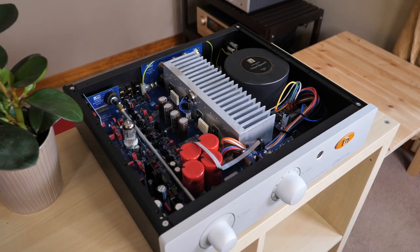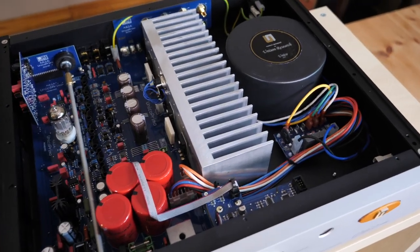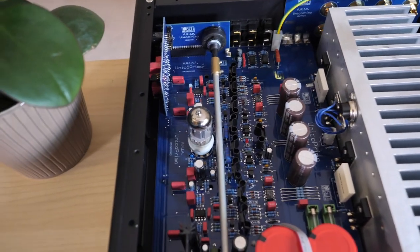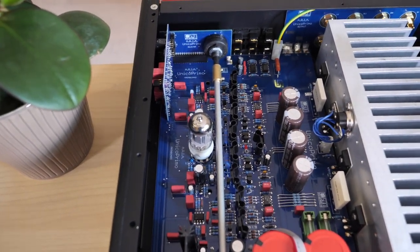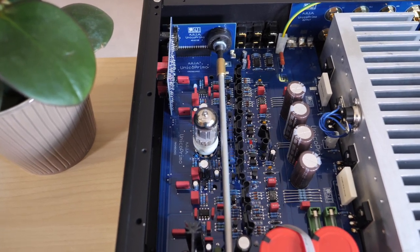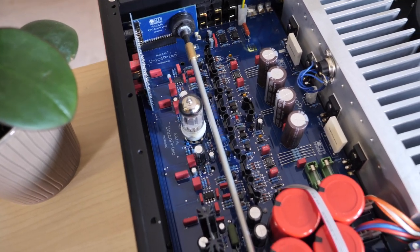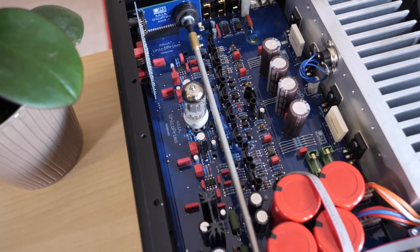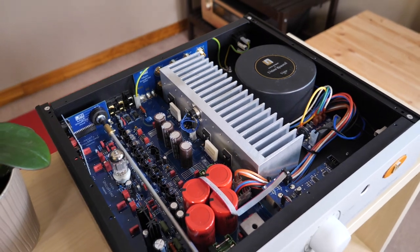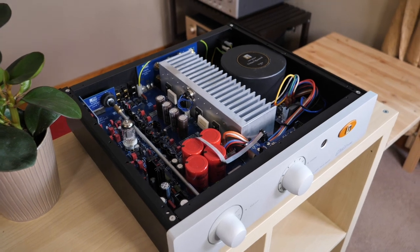Now the top is off, and this integrated amplifier looks just as good on the inside as it does on the outside. Let's start with the hybrid portion of this design, which is this tube — an ECC-83, otherwise known as a 12AX7 signal tube. According to Unison Research, this is not a buffer. Instead, it's being used for active preamplification and gain. Once the signal passes through the tube, it goes to a microprocessor which then governs a MOSFET output stage that, according to Unison Research, never fully turns off once the unit is powered on.